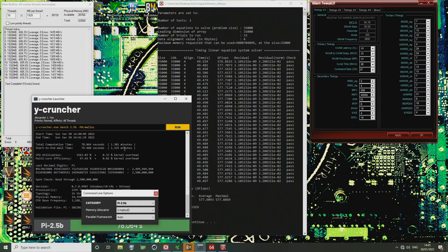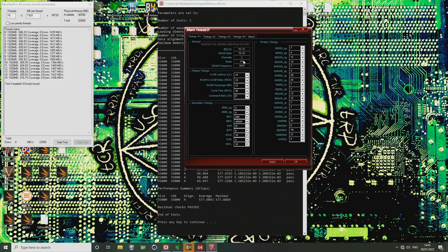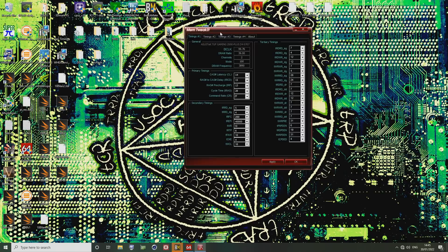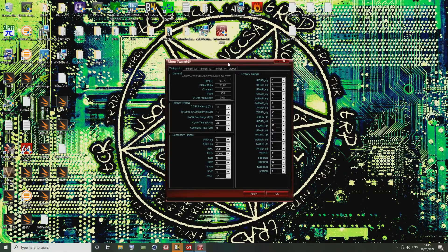In terms of performance, I'm pleased with this. Now let's take a look at the settings. If you want to check your memory timings on ASUS motherboards in Windows, the easiest way is with memtweakit. I'll remember to put a link in the description; if not, you can find it on the HardwareBot forums. It might even be on some official ASUS download page — I got it from the HardwareBot forums.